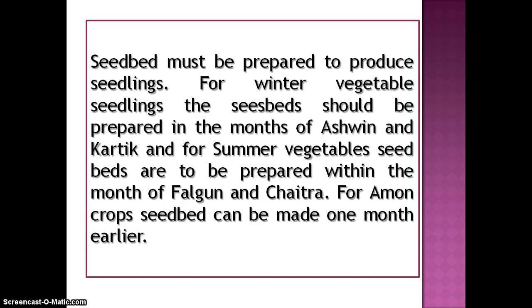Seedbed must be prepared to produce seedlings. For winter vegetable seedlings, the seedbed should be prepared in the month of Ashin and Kartik. And for summer vegetables, seedbeds are to be prepared within the month of Falgun and Choytro.